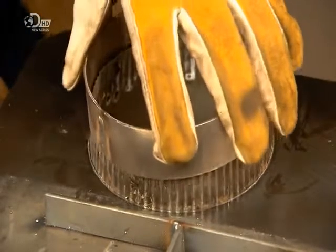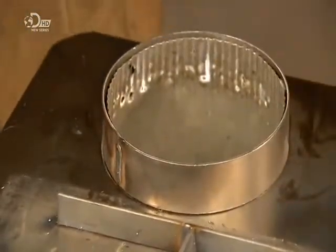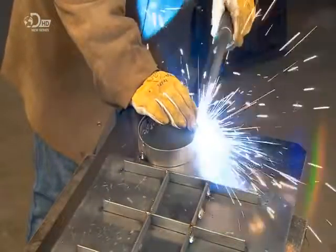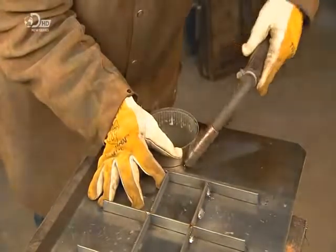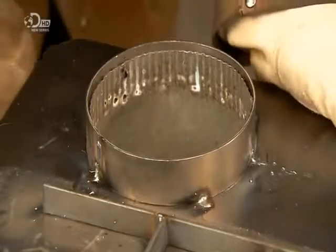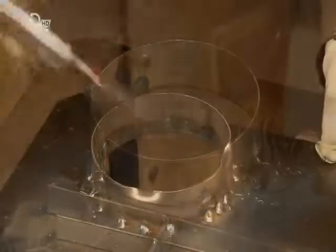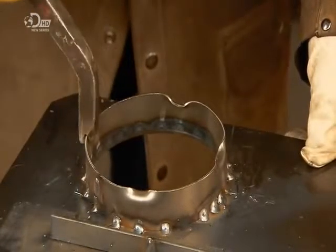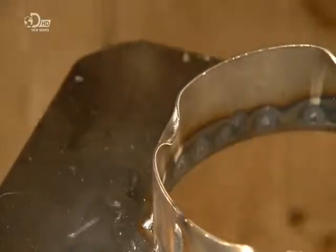After cutting a hole for the stove pipe, he inserts a piece of pipe temporarily so that he can install a stove pipe collar. Once the collar is solidly attached to the cooktop, he removes the stove pipe. He then bends the rim of the collar in four places, creating tabs to keep the stove pipe from sliding into the firebox.